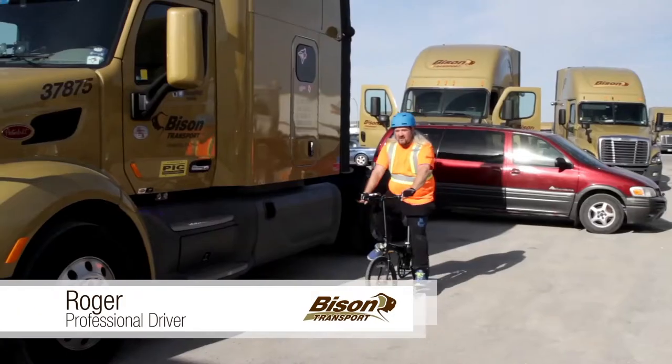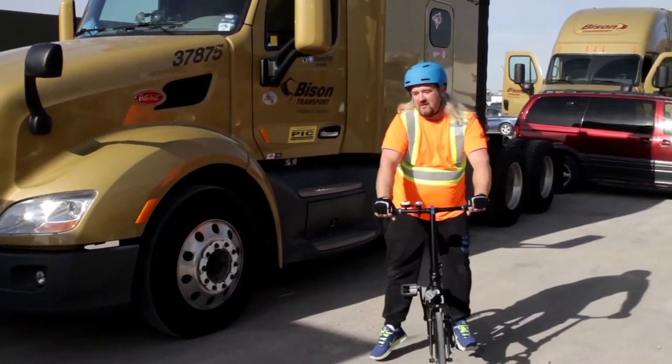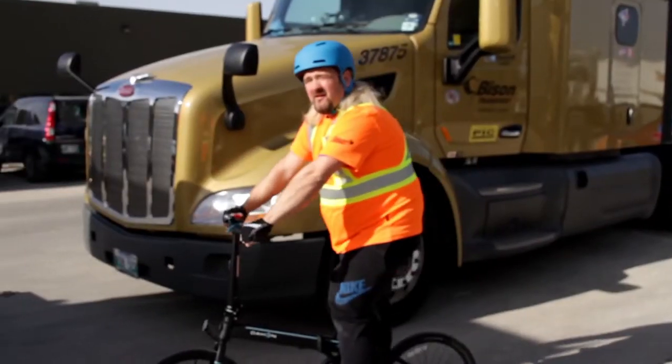Hi, my name is Roger. I'm a professional driver with Bison Transport. This summer Bison has teamed up with Dahan Folding Bikes, and I'm going to test out some of their products to see if it actually helps improve drivers' overall fitness.